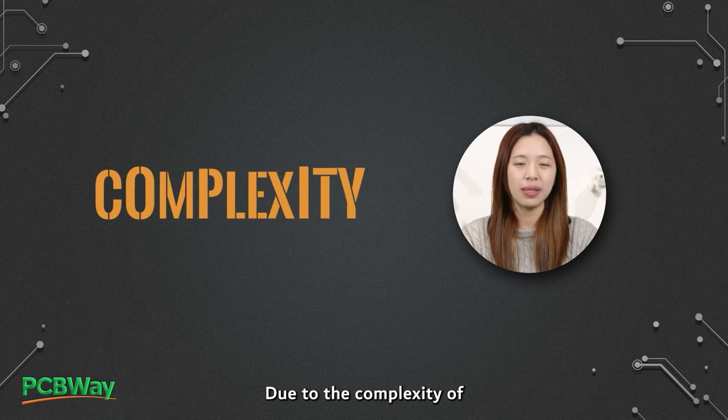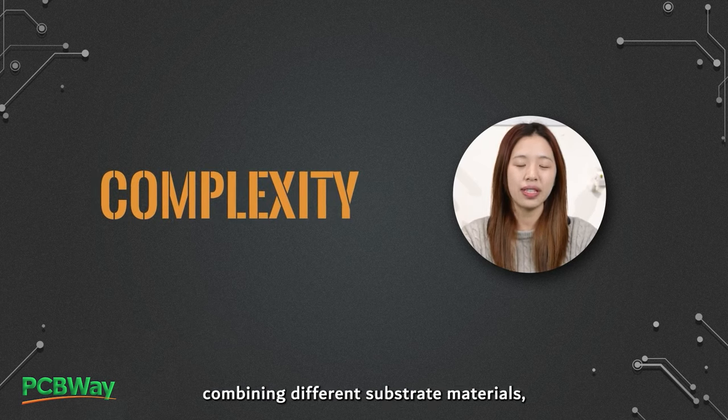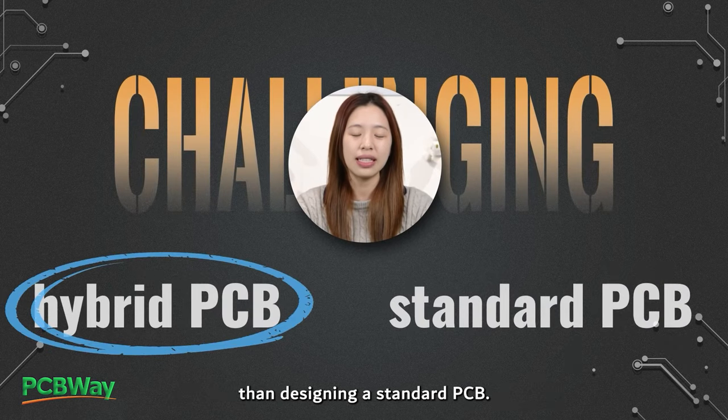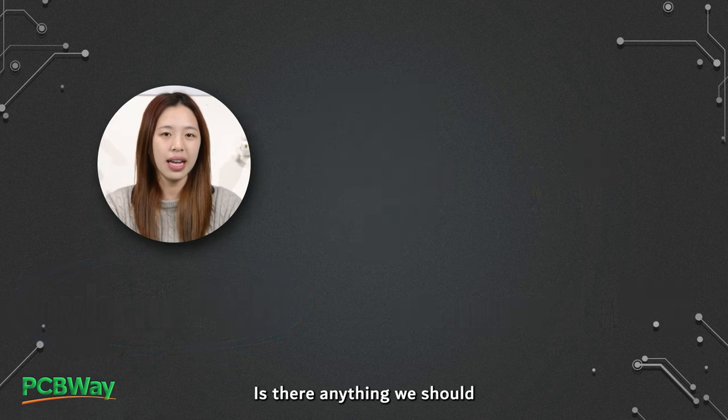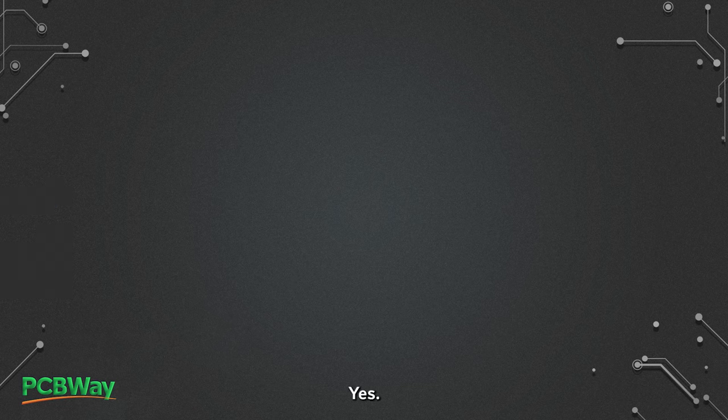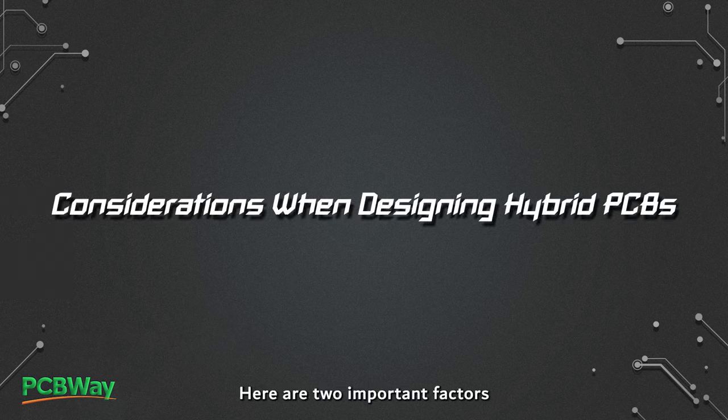Due to the complexity of combining different substrate materials, designing a hybrid PCB might be more challenging than designing a standard PCB. Is there anything we should be aware of in the design process? Yes, here are two important factors that designers should consider.